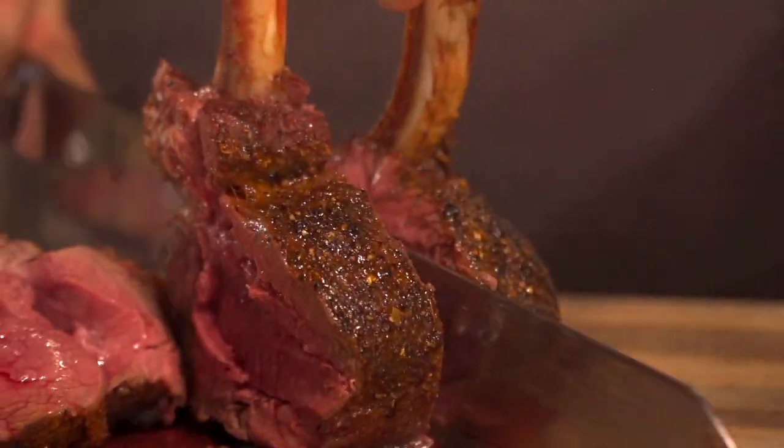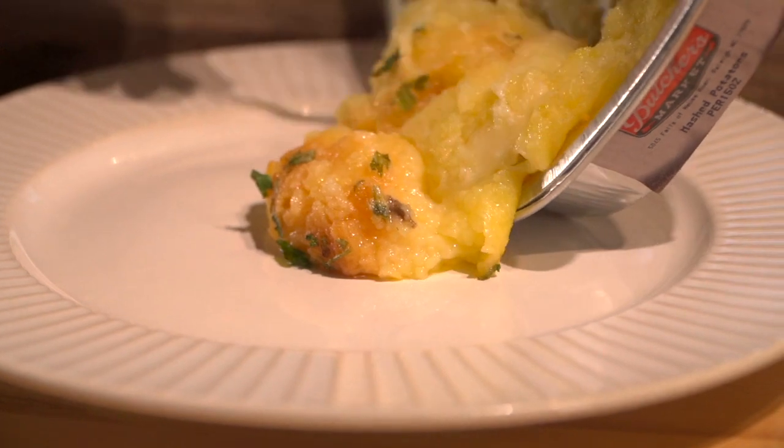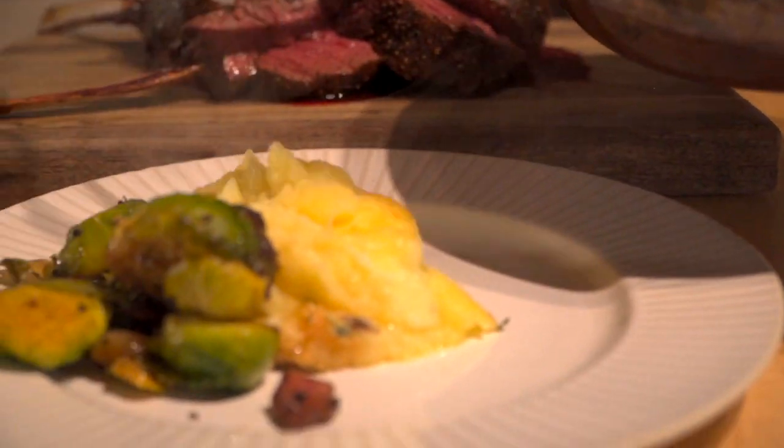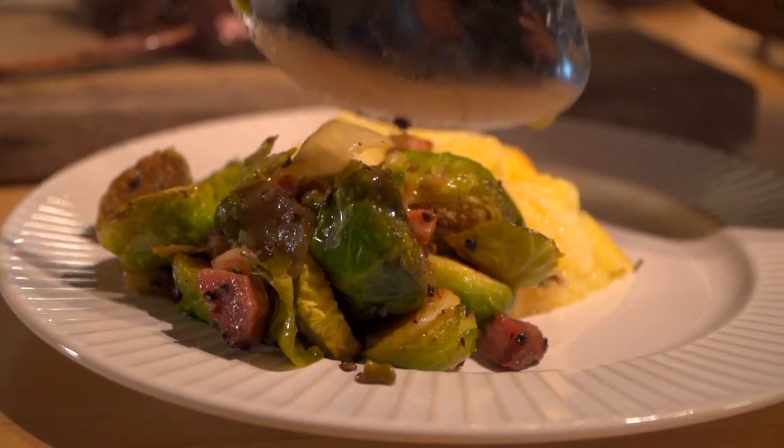Now we're going to plate it up. Let's use those beautiful mashed potatoes as a base, surround it with the Brussels sprouts and bacon, and top it with that gorgeous rack. That is coast-to-coast deliciousness, and I love cooking that rack right on top of the Brussels sprouts.